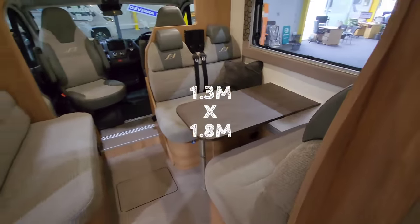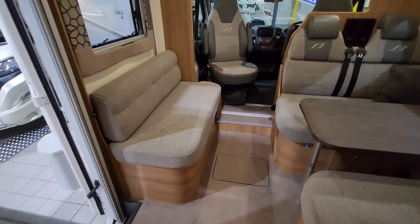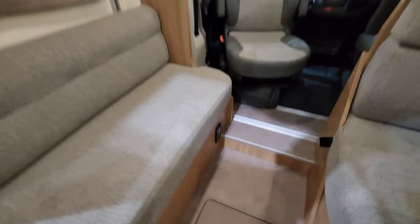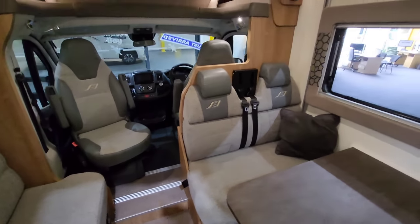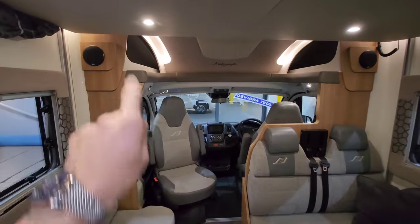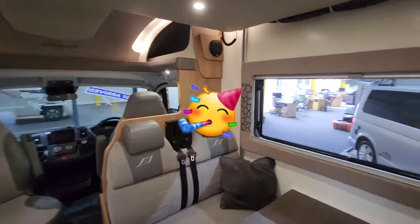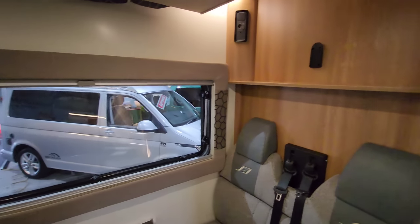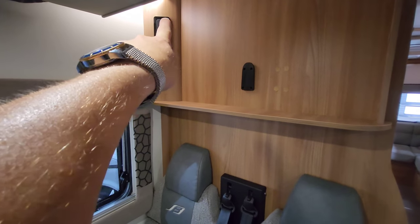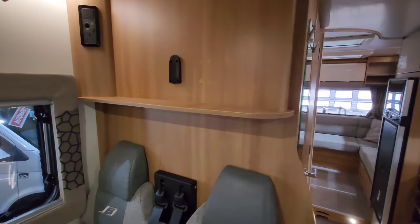At the side here there's a nice bench seat to relax on, and just at the bottom there's a three-pin plug. And look at this — there's a surround sound stereo in here, so you can have a bit of a party in this one. If you fancy watching a bit of TV, there's a TV aerial on the roof. You've got a three-pin plug, a 12-volt point, and you can put a TV on this wall.